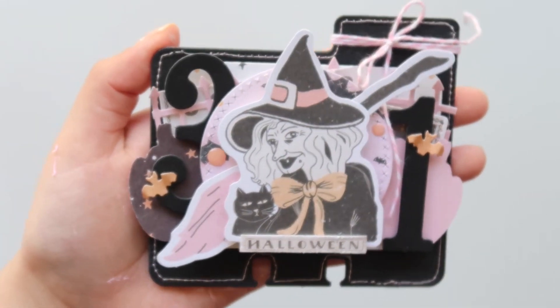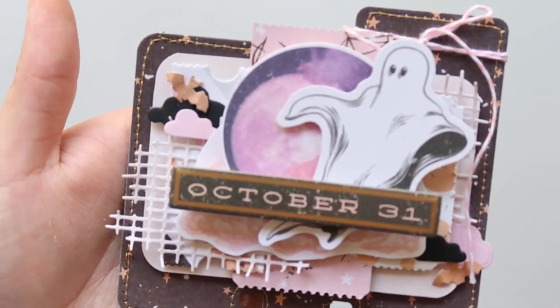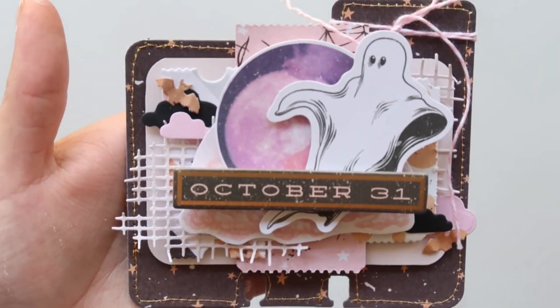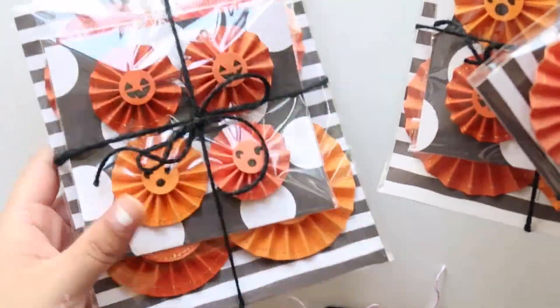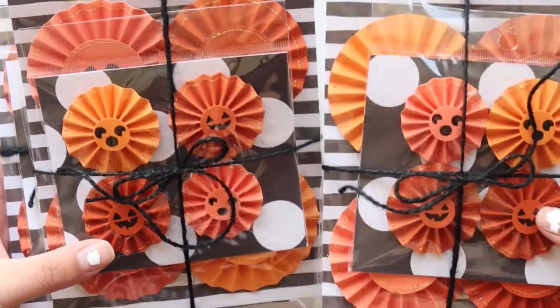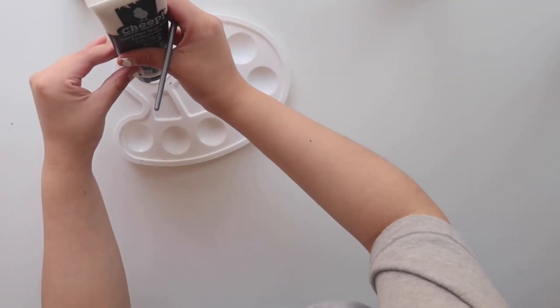I do have a few listings up right now. I made this memory dex card, and this one. I also have these pumpkin rosettes — you'll be getting a total of 8, 4 bigger ones and 4 smaller ones, and they all vary in different orange colors. I just wanted to quickly share some listings that I have up. I hope you guys check out my shop, and on to the process video.